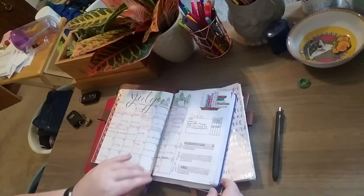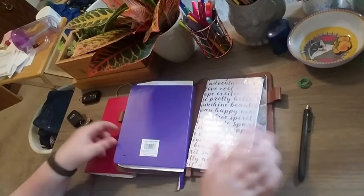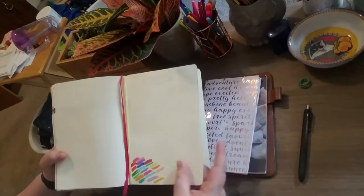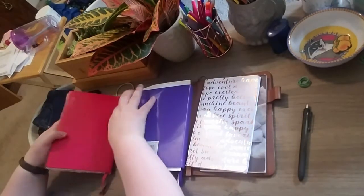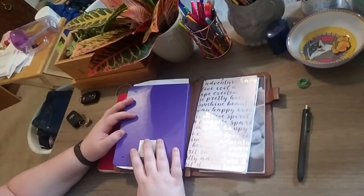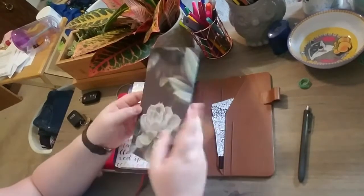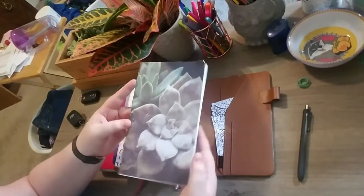The reason I moved into a traveler's journal is that there's some information a lot of people keep in the back of their bullet journals — like how much I owed on student loans each month, or passwords for websites I don't use often. I would have to transfer that every time I started a new bullet journal, and I got really sick of doing that. So I moved into a traveler's journal where I just have it all in one convenient little notebook I hopefully never have to transfer from.